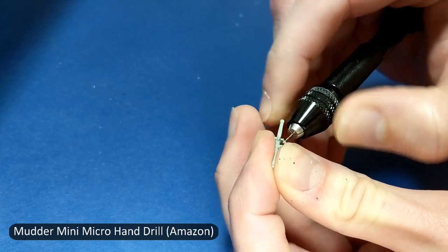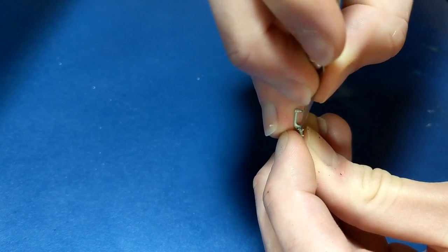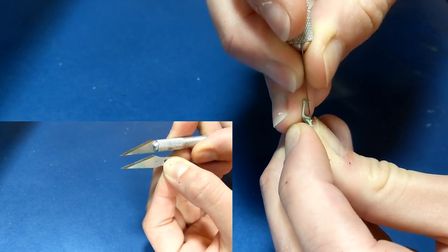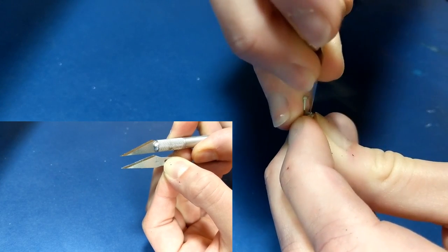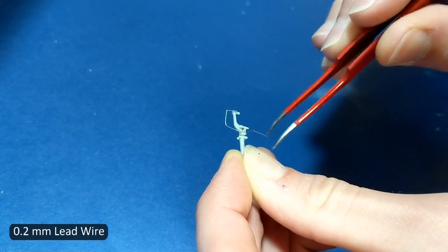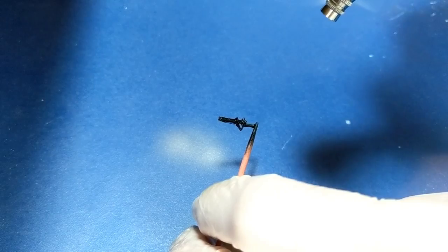The landing gear scissors were molded solid, so I opened them up starting with a small drilled hole and then enlarging it with a knife. I used a brand new blade attached to the handle with a perfect tip, since the old one had broken off. It's hard to see the difference in the video, but it makes a big difference when working with such small parts.